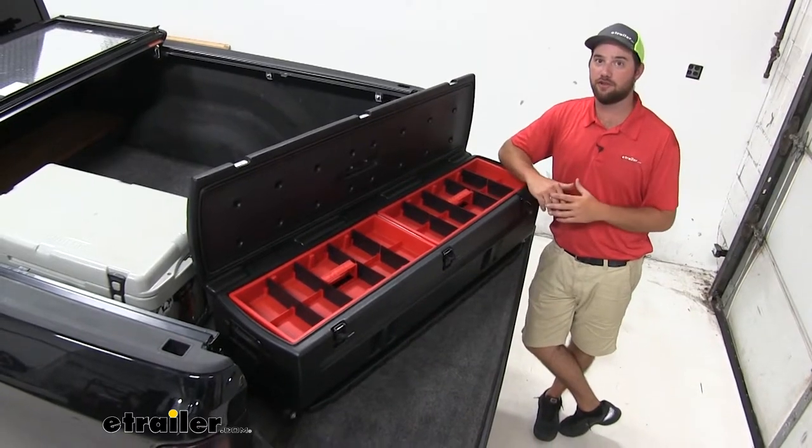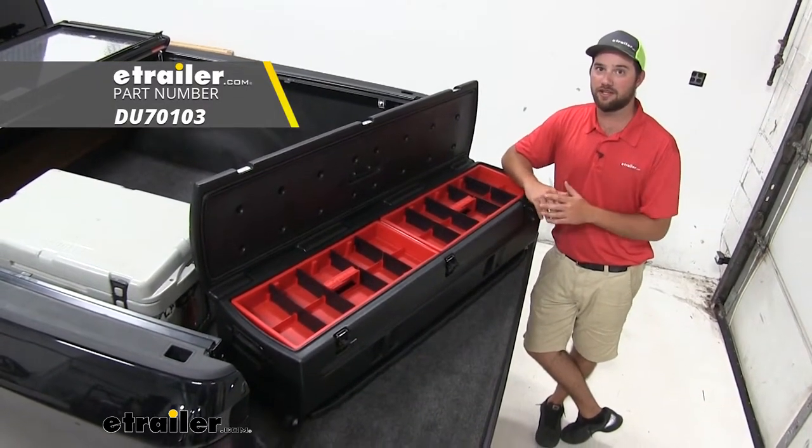With all that being said, that's going to do it for our look at the Duha wheeled storage container and gun case.